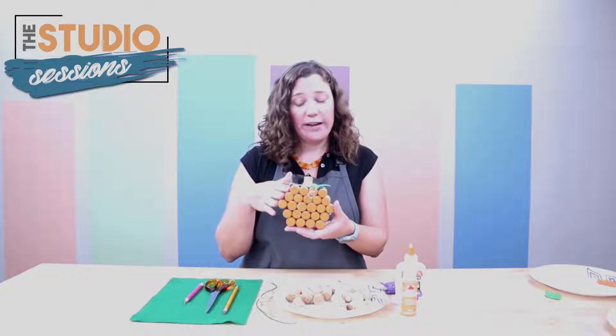Hello and welcome to Studio Sessions, our weekly video where we share crafts and kits from our second floor makerspace, The Studio. My name is Amber and I am the Studio Associate, and today we are going to be making a little pumpkin out of wine corks.